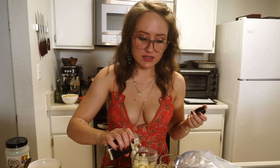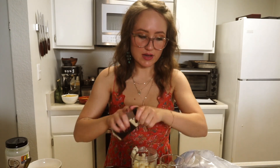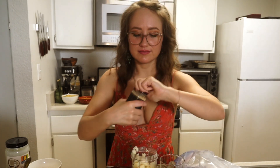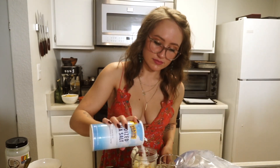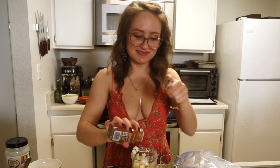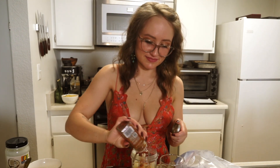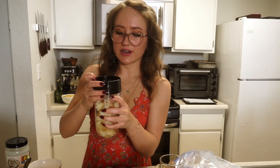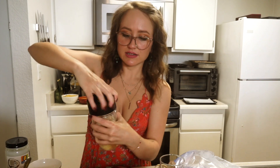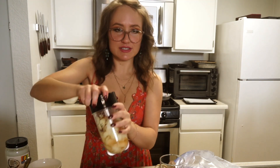Now that I've taken the guts out of all these potatoes, I'm going to season these potato guts with some onion powder, garlic powder, salt, and paprika. I'm going to put some water in here so I can blend this — you really just want enough water so it can be blended and it's not super watery.